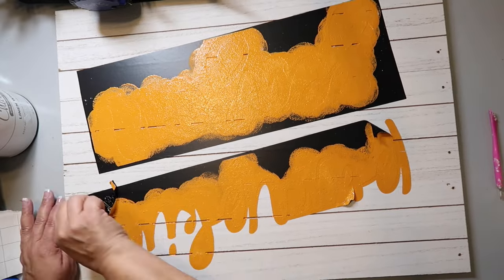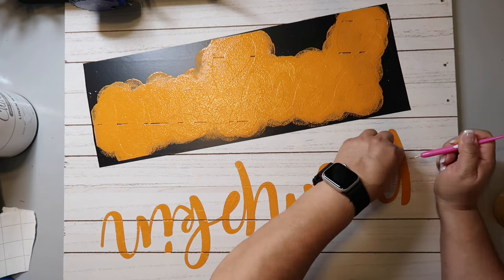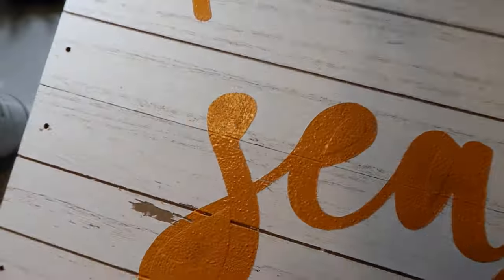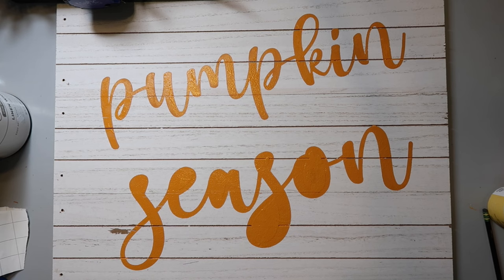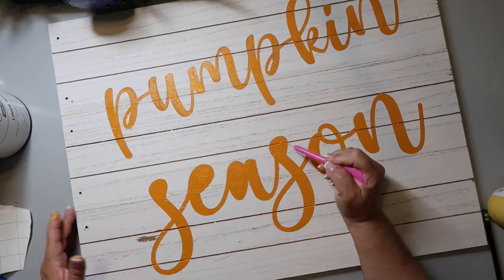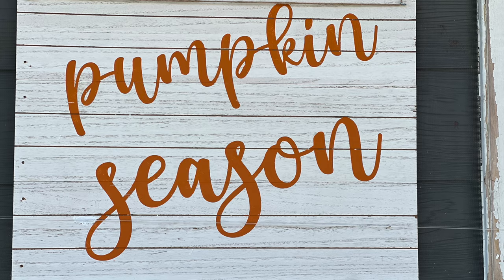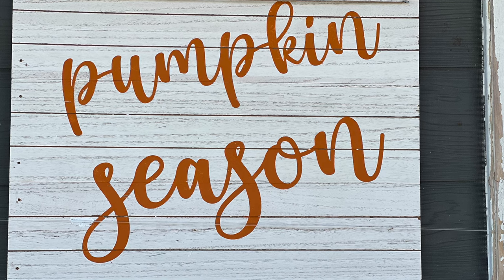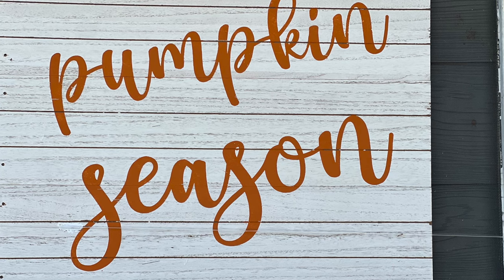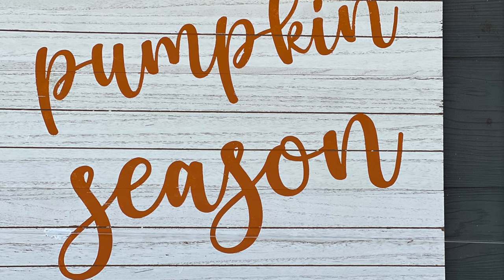I removed the pumpkin word stencil with no issues, using my weeding tool to get out the smaller pieces and touching up the paint as needed. For the word 'season,' the vinyl pulled up some of the sign material by the first S, but it was an easy fix — just a little white paint and you really don't notice it. I added two eye hooks at the top so I could hang it with some jute twine. It hangs on my front porch on a vintage screen door and looks super cute. I maybe could add embellishments like a giant bow — let me know what you think in the comments — but I actually kind of like it just as it is.